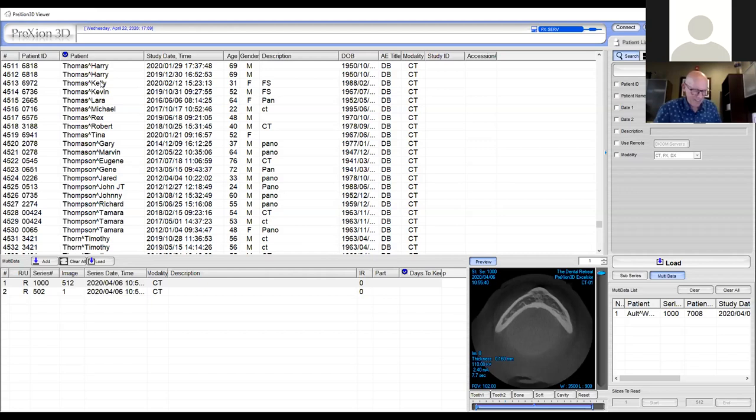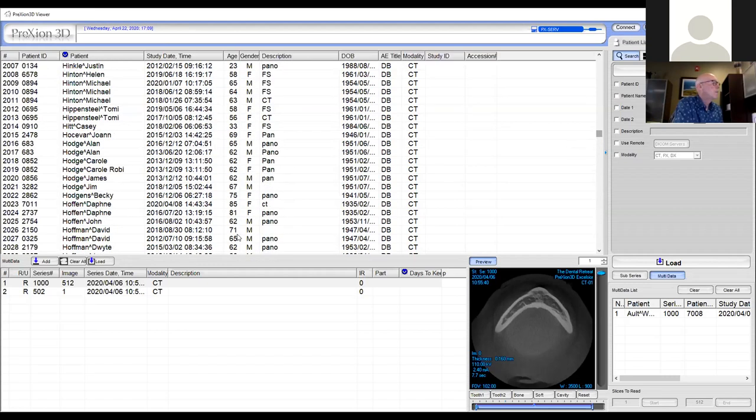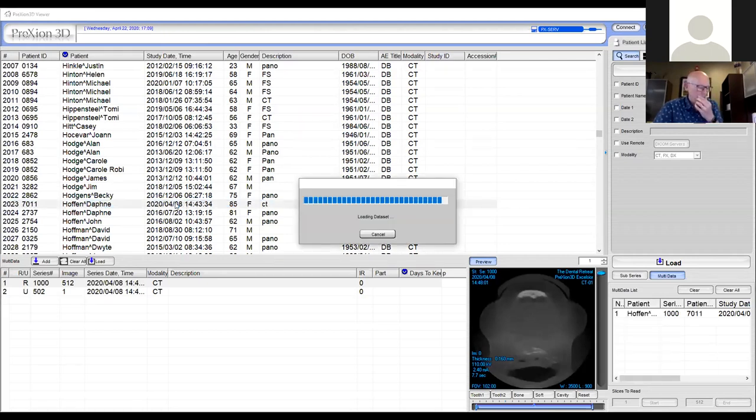A couple more questions came up in the chat: 'Does the Prexion software have an implant planning component?' We can do that next. And from Dr. McMahon: 'What is your protocol for evaluating the entire cone beam, tooth by tooth and all views?' Let's do both of those with this next patient. Understand, experience plays a role here. When I first got my cone beam, I would spend 10 to 15 minutes looking over images on my lunch hour — at the end of the day, I'd go in early. 10 to 15 minutes is a long time.